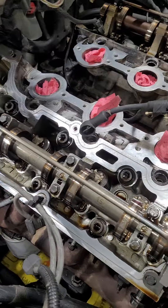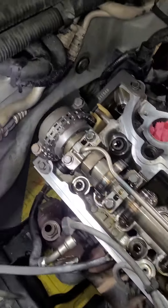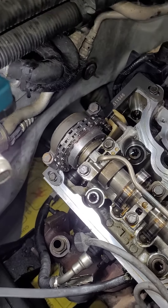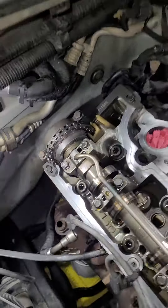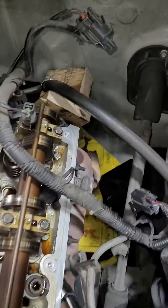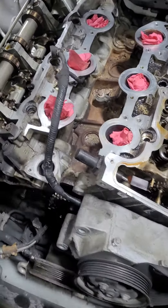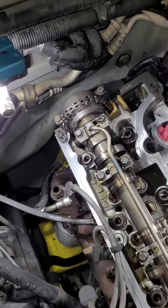I know everywhere I read and everybody I talk to says to take the engine out, but you don't have to do that. Just take the trans out — it's far easier and you have tons of room to work. You can even jam a block of wood up against the firewall to lean the engine forward, and you have a ton of room to work back there.